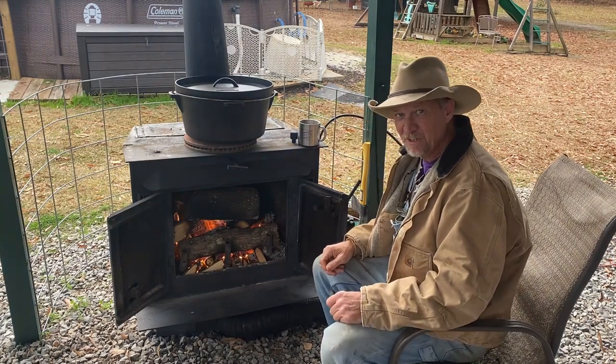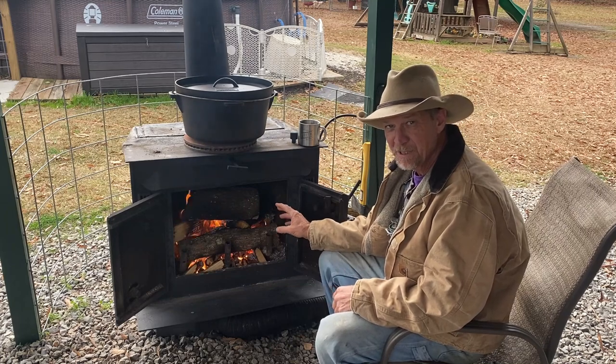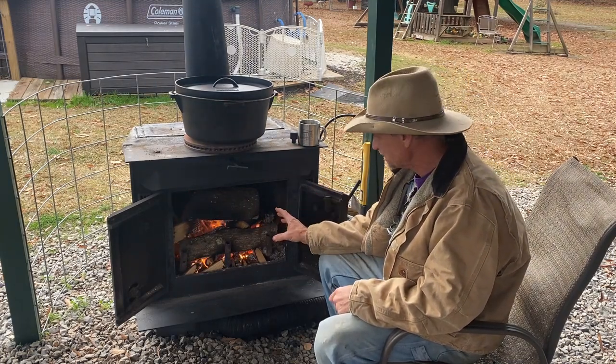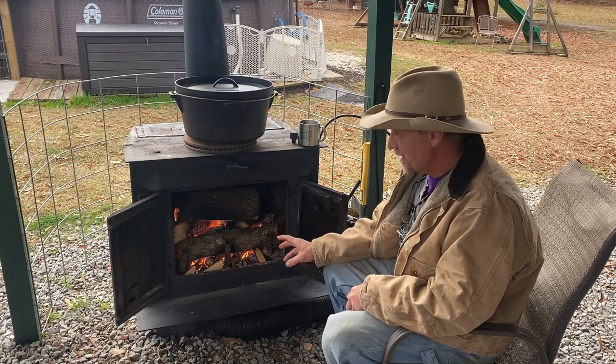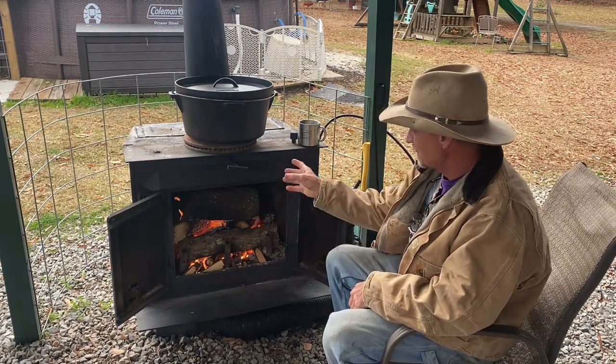Good morning guys, pretty cool outside today so I'm getting a fire started up here, and we're gonna do a little cooking. For those who haven't been following along and may not have seen my recent video about my outside stove setup, I'm gonna first tell y'all a little bit about this outside stove.